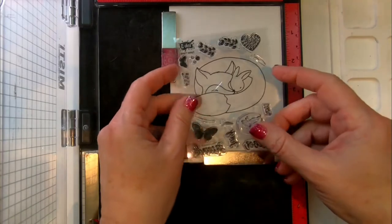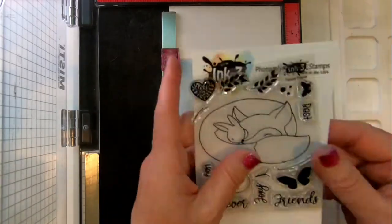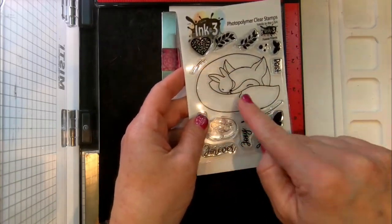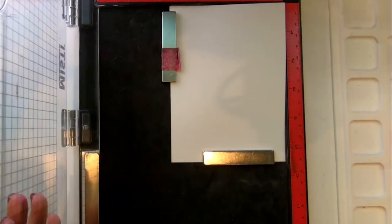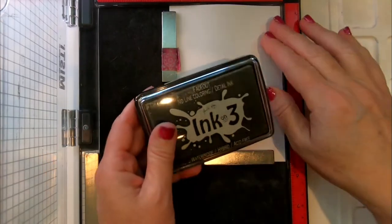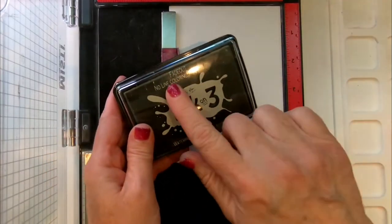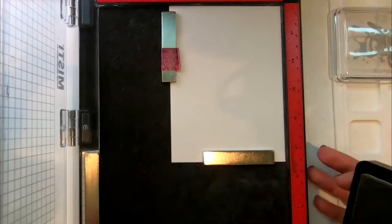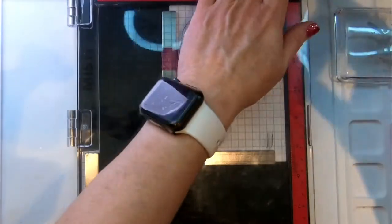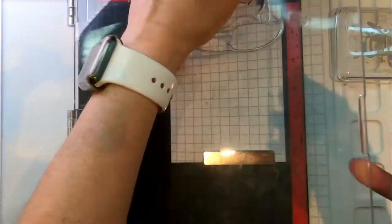For our first card I thought we would start with the hardest one first, but I promise it's very easy. A lot of people think no-line coloring is very difficult, but here at Ink on 3 we're really known for our no-line coloring and our fade out ink, which is the original no-line coloring ink. It was specifically designed for this technique and I guarantee it is the only ink out there that does what it does.